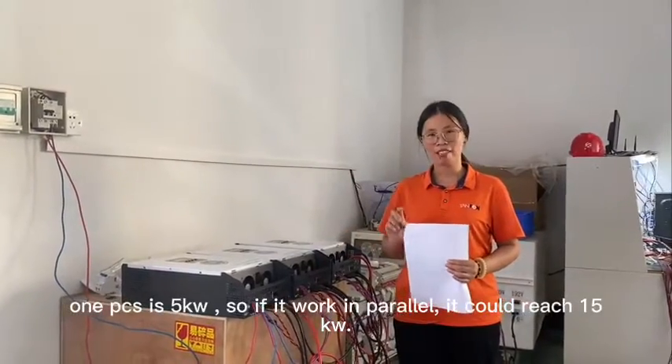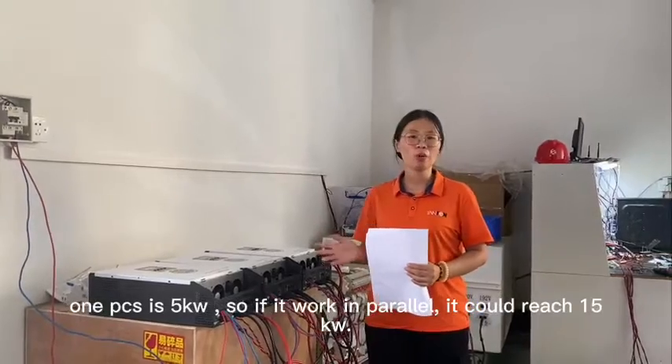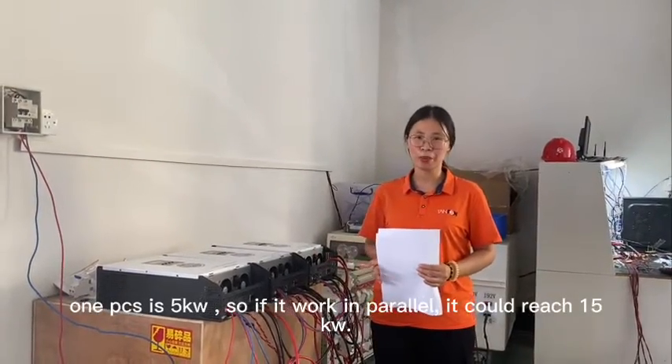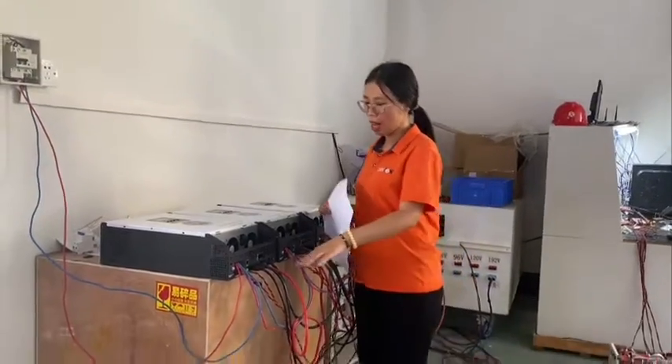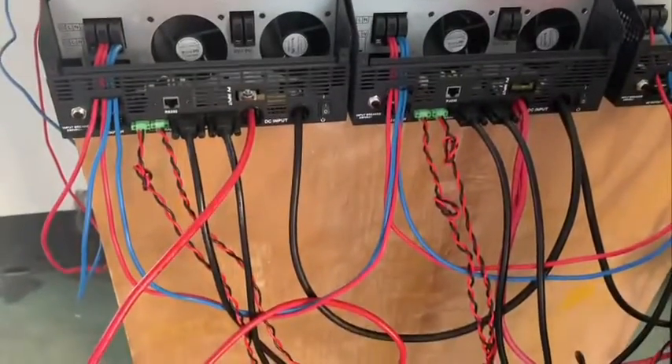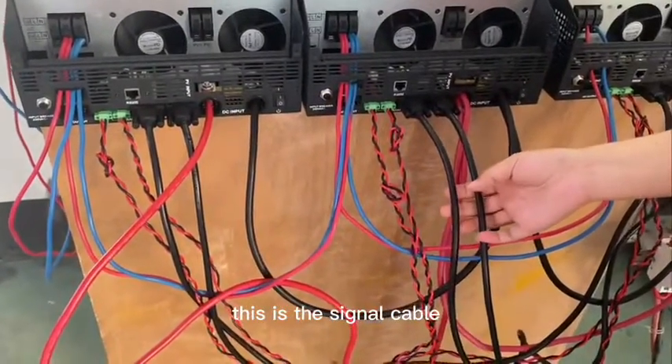It is 5kW, so it works in parallel to reach 15kW. You can see the cables are connected in parallel. This is the signal cable.